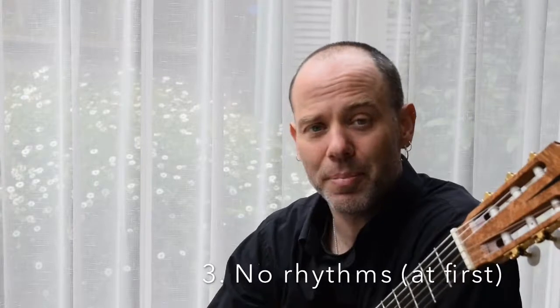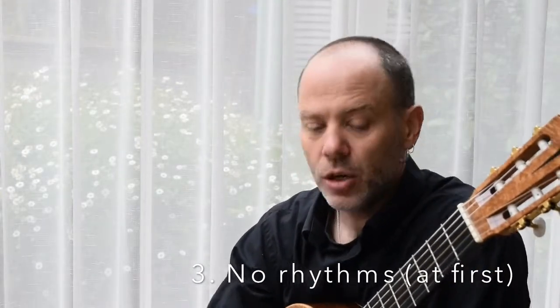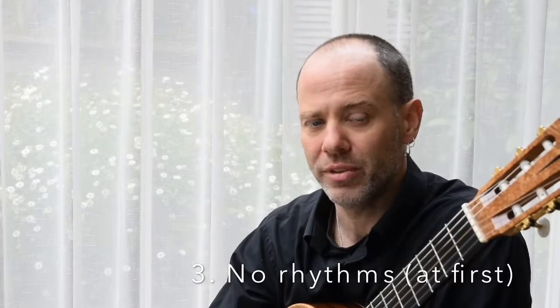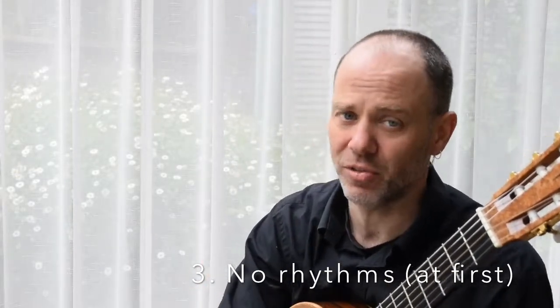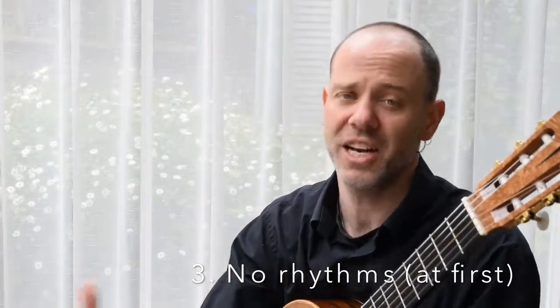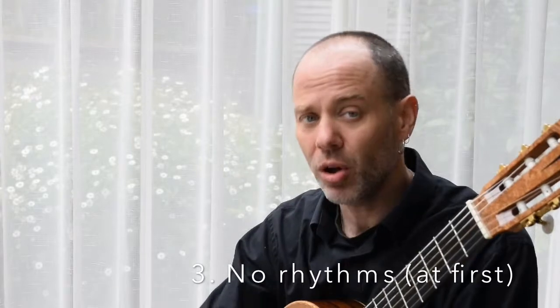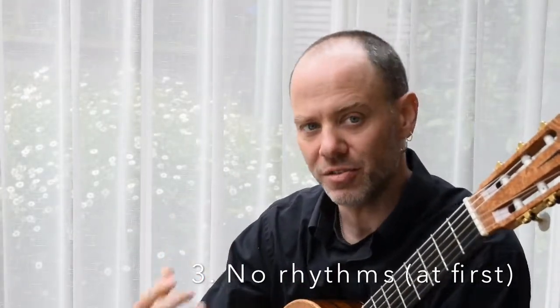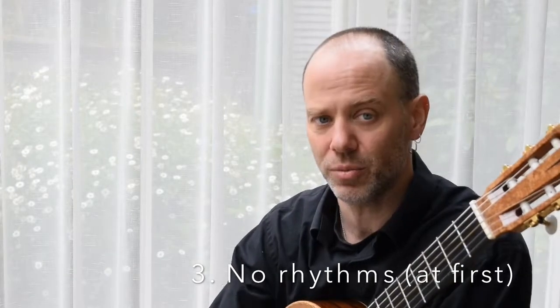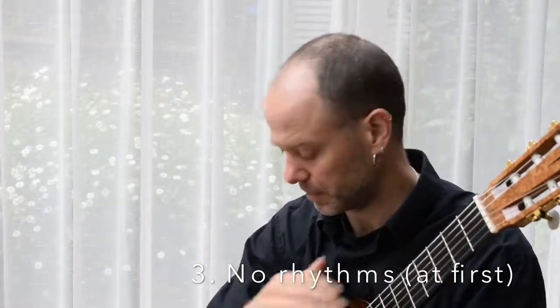Next, practice the pattern without rhythm. This is really, really key. Don't try to hit the semiquaver rhythm straight away — it's just nuts unless you've done it before. Practice it slowly, sequentially planted, without rhythm until you are confident you've got it before putting it into rhythm. Let your brain process all of this — it's a lot.